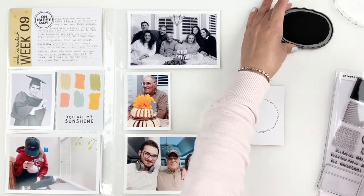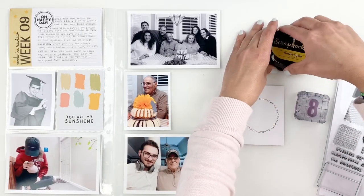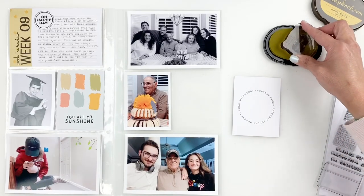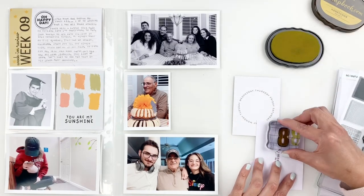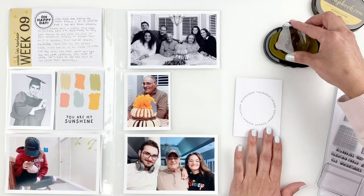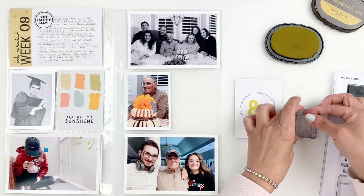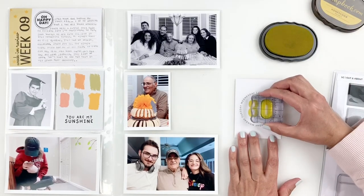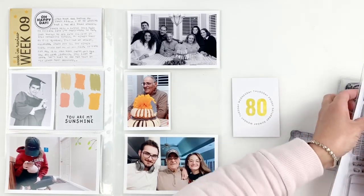I thought I would use black ink, but right before stamping I decide I want to bring in more of that yellow for my title card. So I stamp it out in this beautiful yellow ink from Scrapbook.com and add that right in the center of my circle — stamping '80' in the center. I also have a beautiful stamp set from Everyday Explorer that's all about celebration, which was perfect to add a little something to my card.